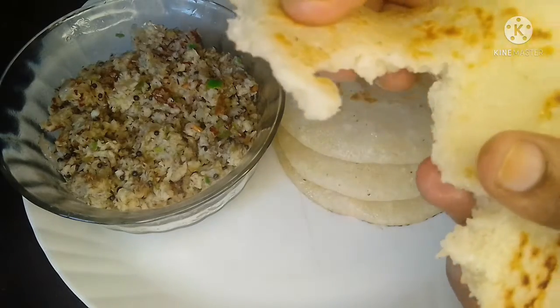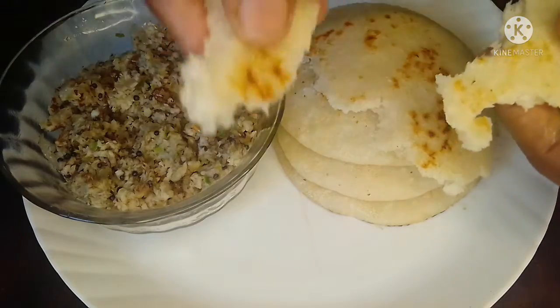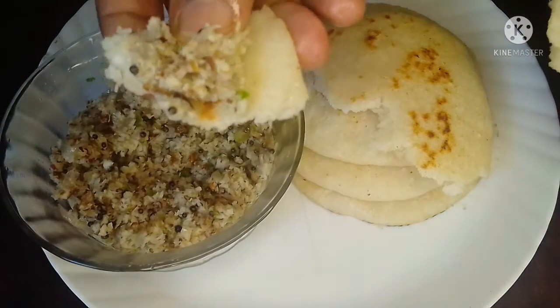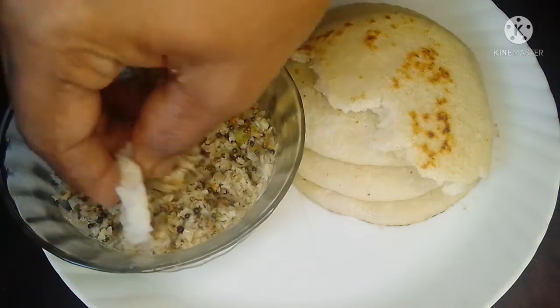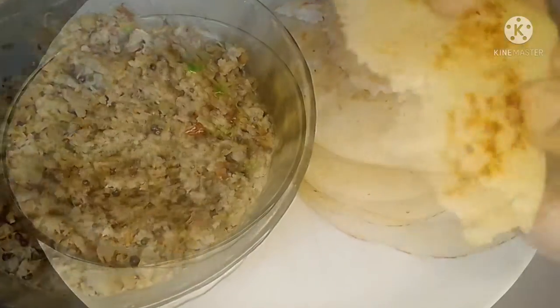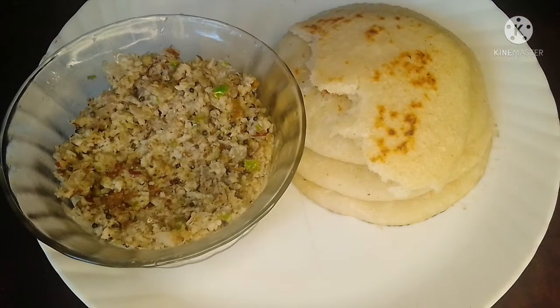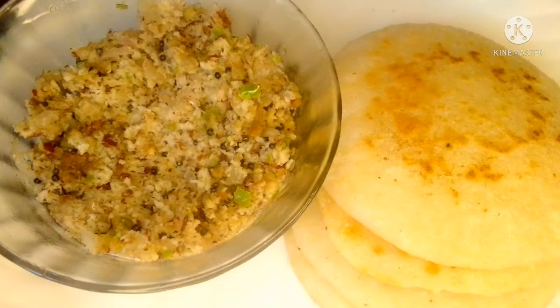We have a good taste of the rice. Now we have our raw rice. Please try it if you want to try it. Please check out the comment box. We have a good taste of the rice. I am happy and safe.